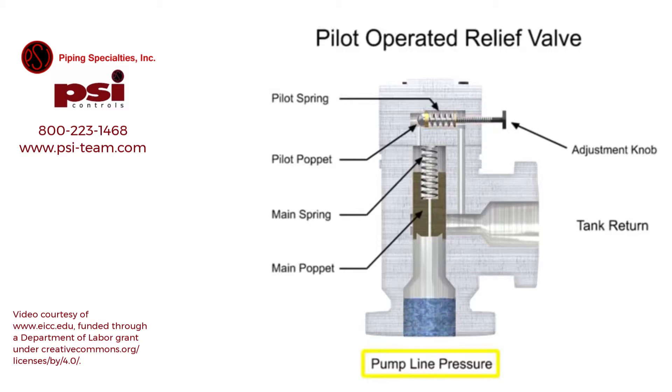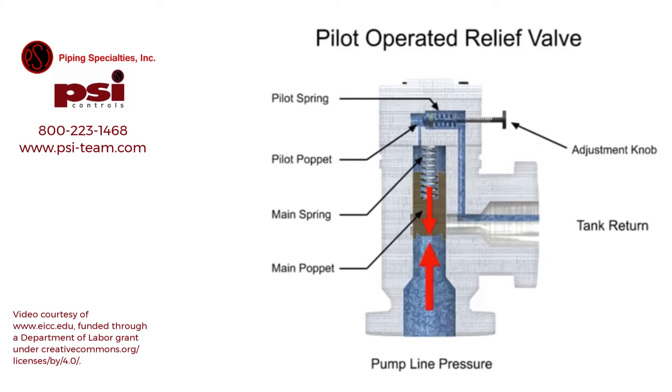As long as pump line pressure is less than the relieving pressure set on the control knob, the pilot poppet will remain closed. Since the pilot poppet is closed, the pressure in the main spring chamber is the same as the line pressure. Since these pressures are equal, there is no pressure drop from one side to the other and the main poppet also remains closed. When line pressure increases higher than the relieving pressure, the pilot relief valve moves to its open position. This allows fluid to flow from the pressure side through the orifice and across the pilot relief valve to the tank.